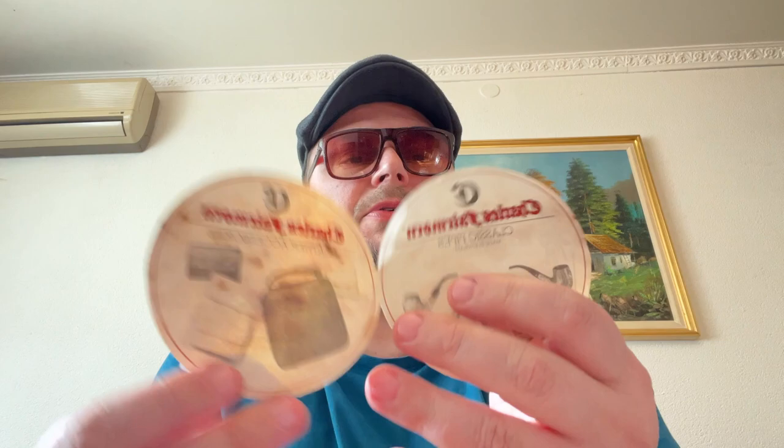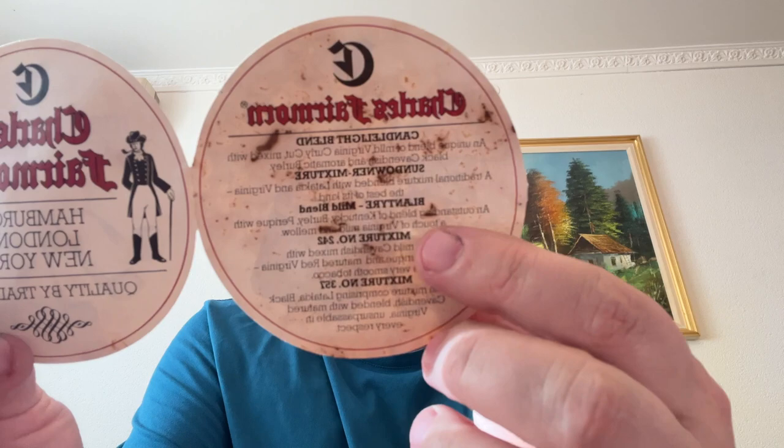I see they had pipes made for them in England, and these are some other tobaccos, leather goods, pipes. They used to make Candlelight Blend, Sound Downer Mixture Blend, Tire Mild Blend, Mixture Blend, Mixture Number 242, Mixture Number 37.